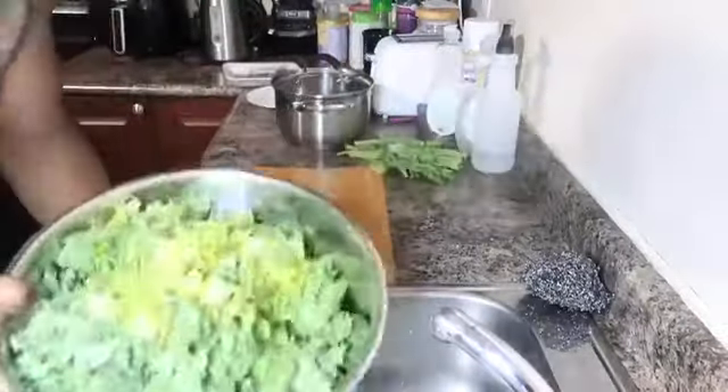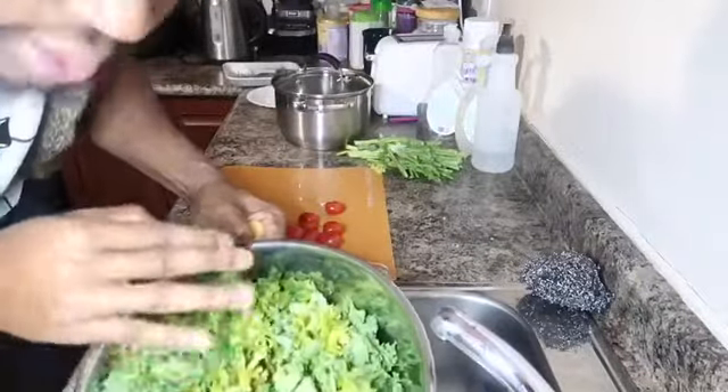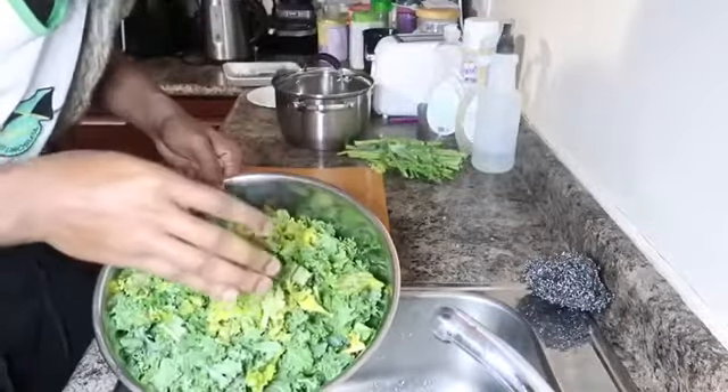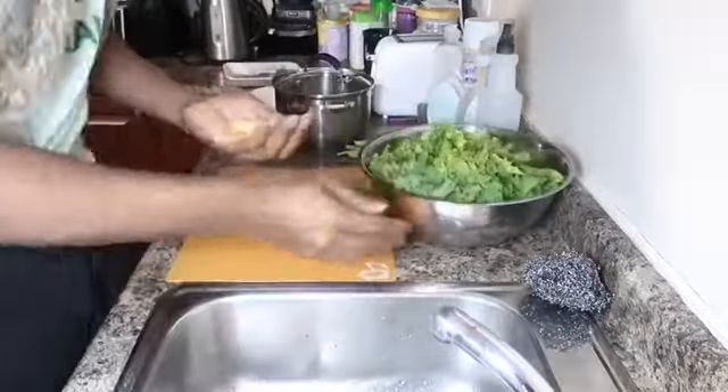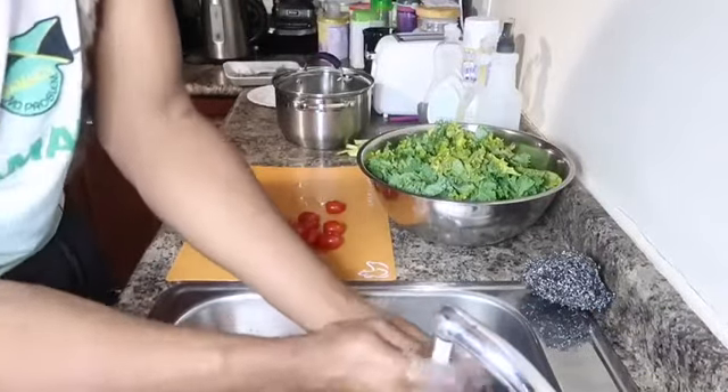I've finished cutting up and chopping my kale. As you can see, it has a nice color profile because of the young and mature leaves mixed together, and that's the way I like it. I'm going to proceed to wash some of the seasonings that I'll be using.